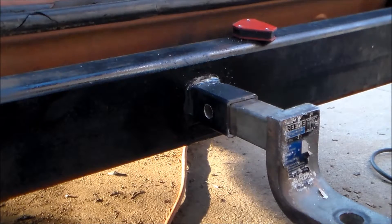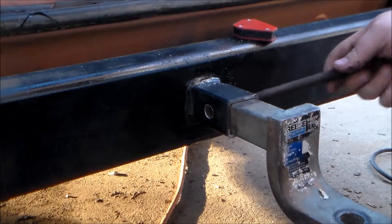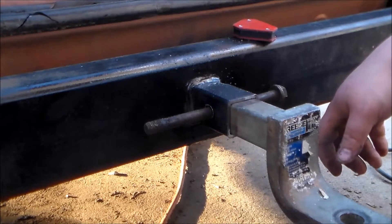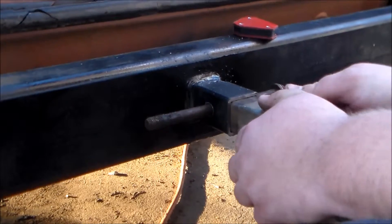I have something the right size maybe — no, close enough though. Oh yeah, look at that. I'll go get a proper pin. She's good to go.